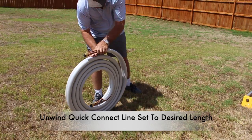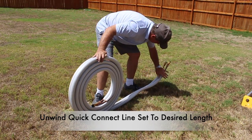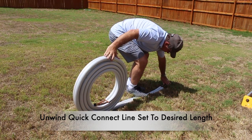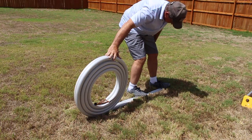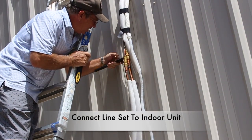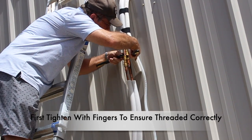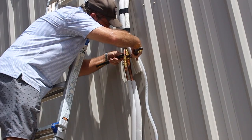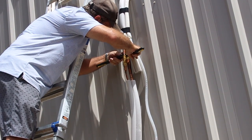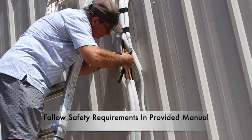Carefully unwind the quick connect line set to the desired length — in my case, all I need is to unwind about 10 feet. Next, go ahead and connect the line set with the interior unit. Attach the two lines with the color-coded cap and then finger tighten to ensure that you do not cross-thread the line set.